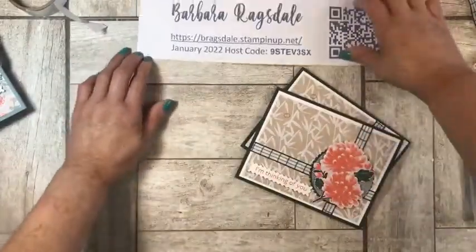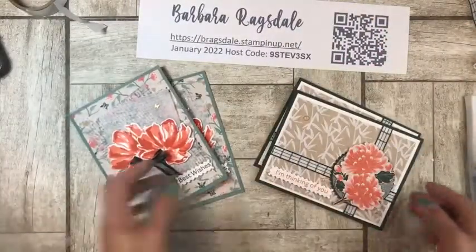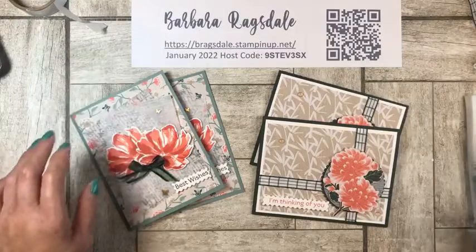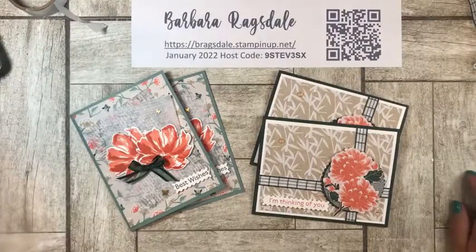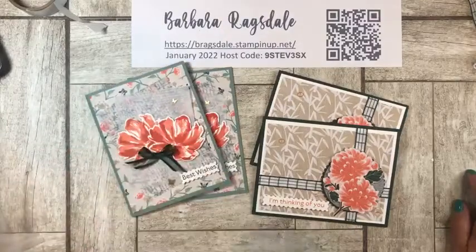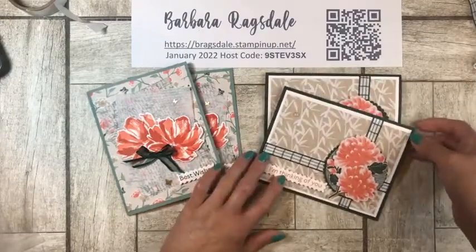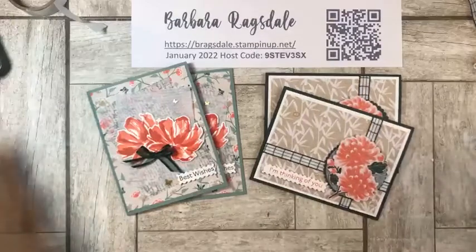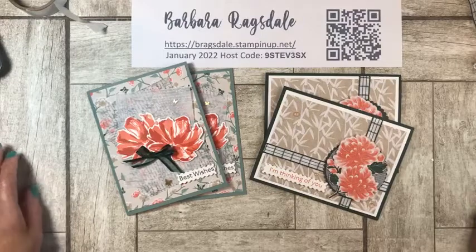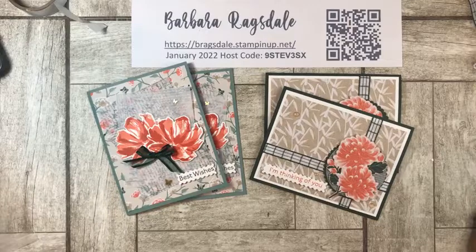There you have it — card number two! Let me bring the cards back up. I want to thank everybody for joining me today. I hope you got some inspiration. I'm still showing some love to our annual catalog, which is another reason I used the Art Gallery — don't forget we still have a beautiful annual catalog with lots of products. We're all excited about everything new, but let's keep giving love to the annual catalog too. Thank you all for joining me — have a fabulous rest of your Sunday afternoon, wherever you are. Be blessed and stay crafty! Bye, y'all!